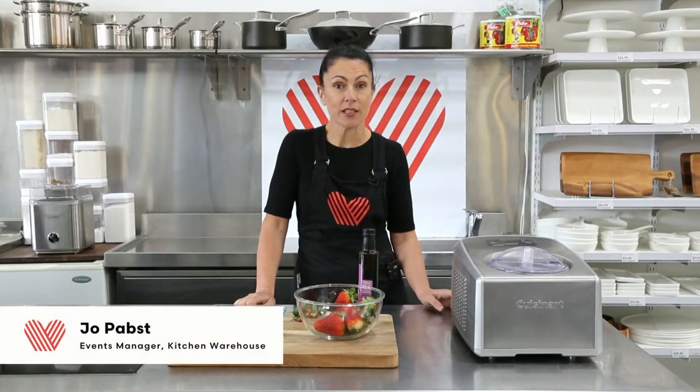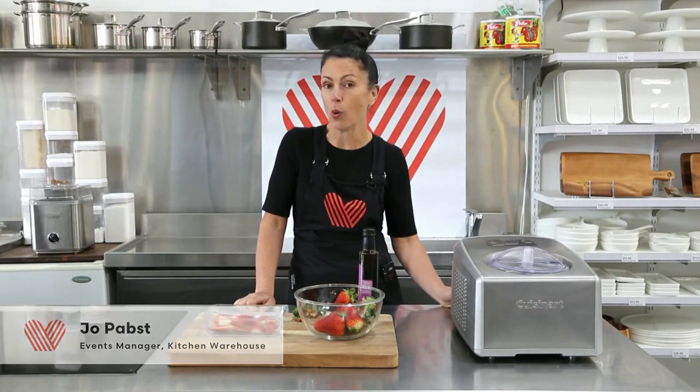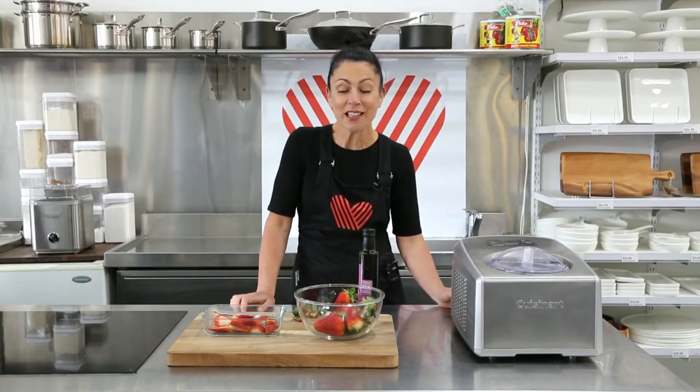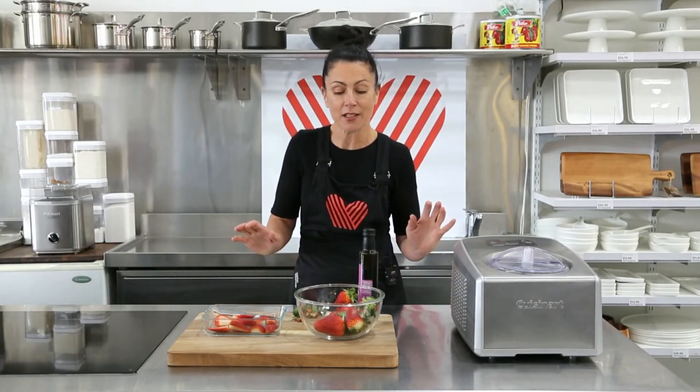Hey KW community, welcome to the Kitchen Warehouse in-store kitchen. Today we are with Tanina Holder, recipe author amongst many other things, and we are making ice cream, which is a lovely thing that she likes to make. Let's welcome Tanina to show us how to make some strawberry ice cream.